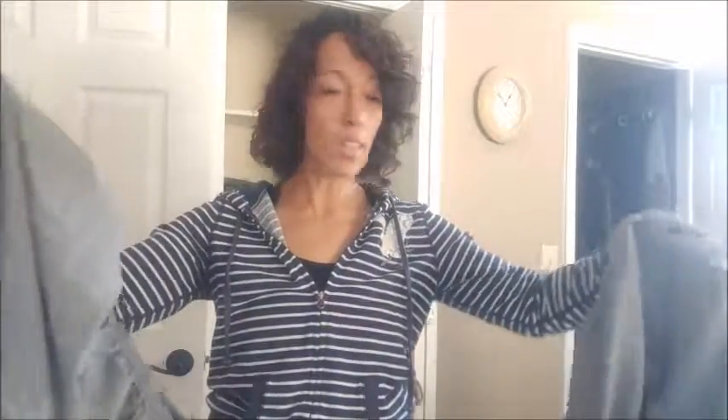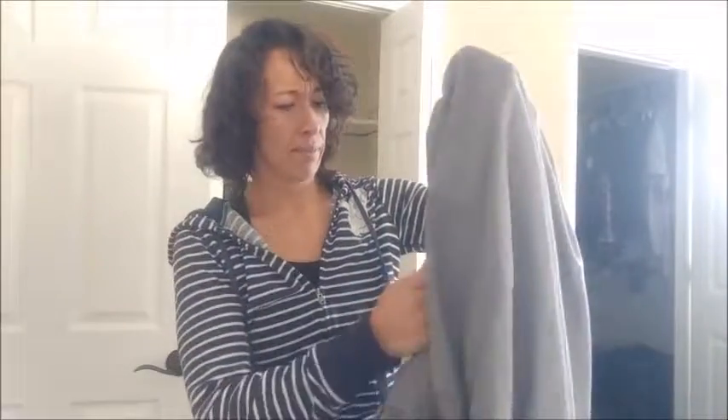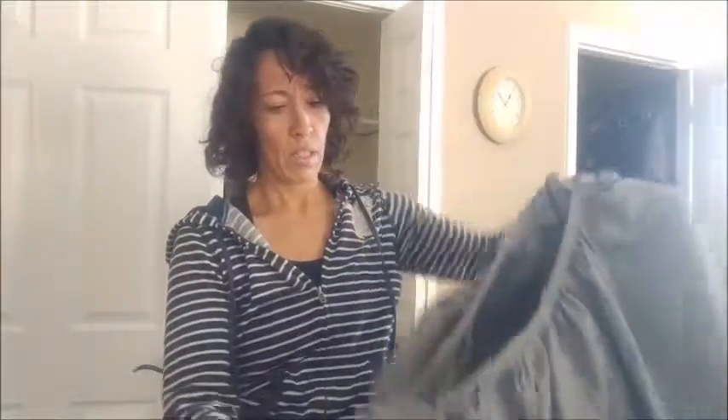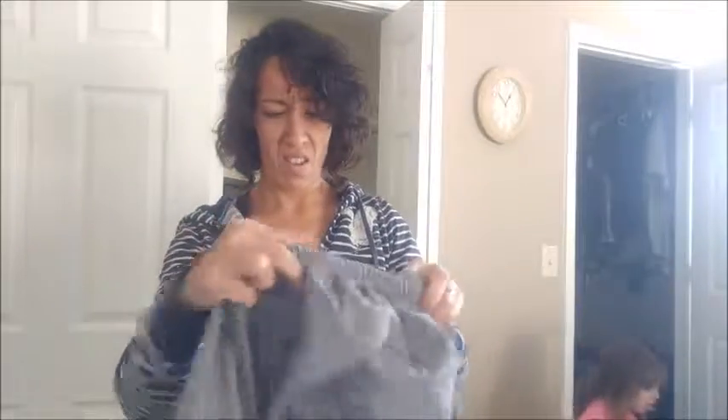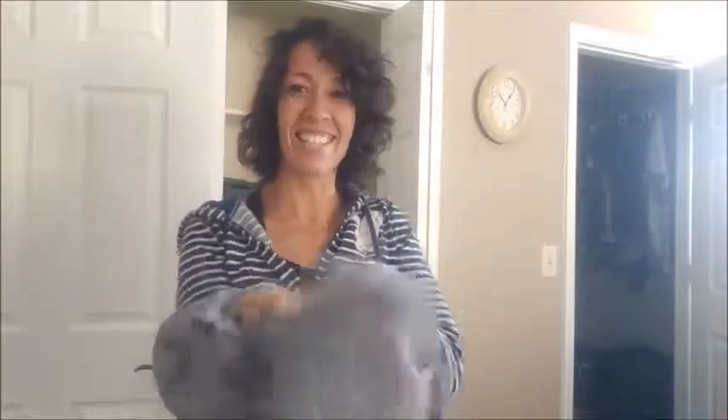You know how normally you just go like this to fold a fitted sheet? No! Okay, so you're supposed to take the two corners and tuck one into the other. I think I can do that. Here we go. Oh my gosh! These are the worst! Who invented these? Who invented them?